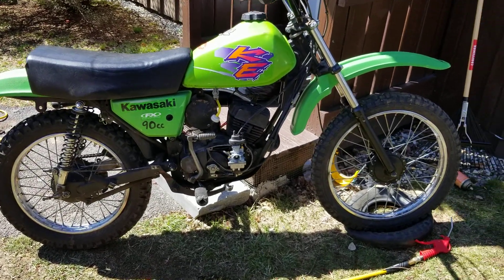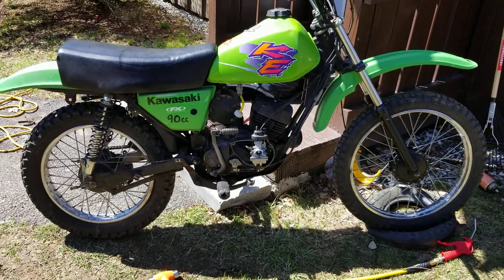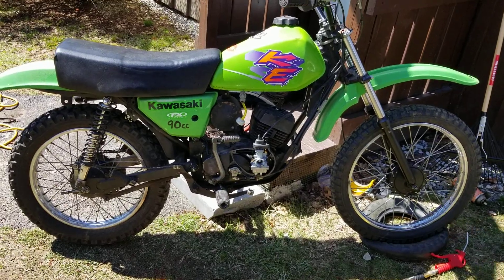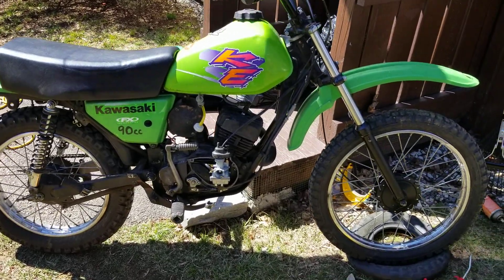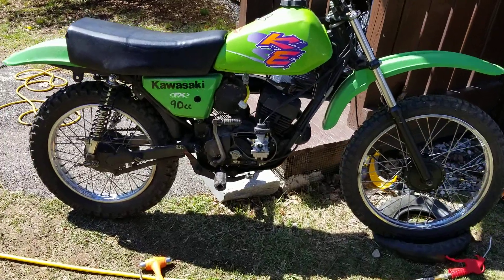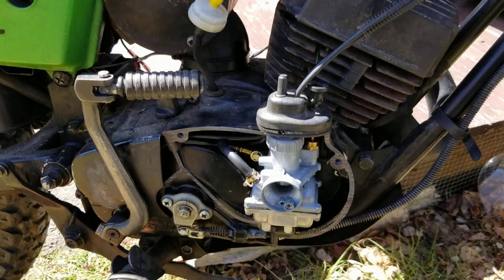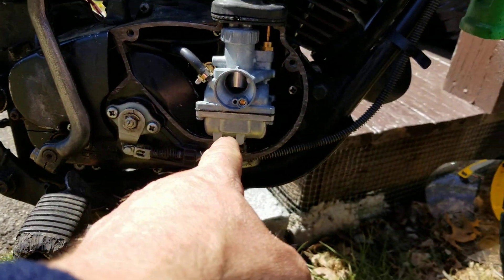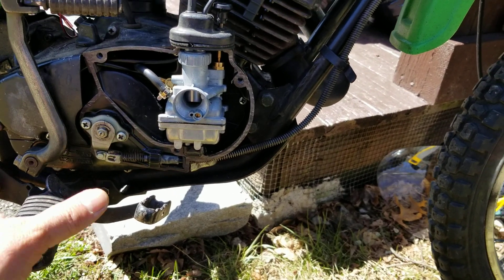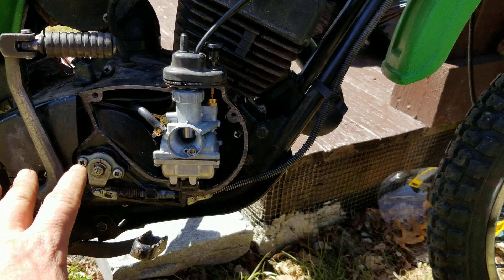Hey YouTube, how you guys doing today? Kevin here coming back at ya with another video. What you're looking at is the KDE 90 — this is the bike that we've been working on, kind of putting together from parts and pieces from other bikes. I have cleaned and installed the 1980s square body carburetor. There she is sitting there, no leaks down bottom, nice and dry, not leaking out anything. That's all squared away.